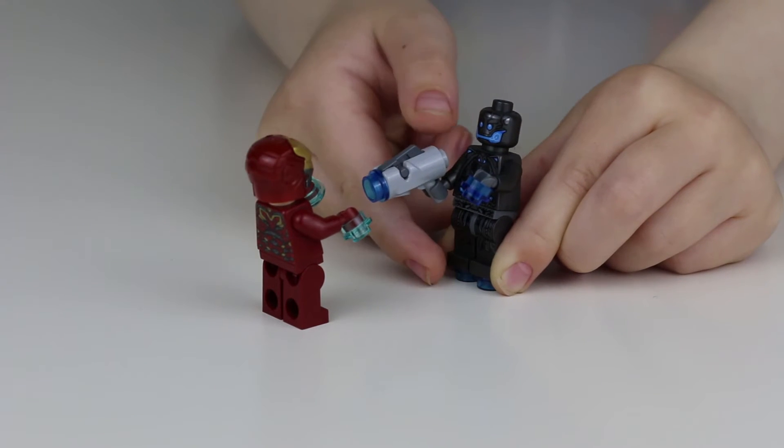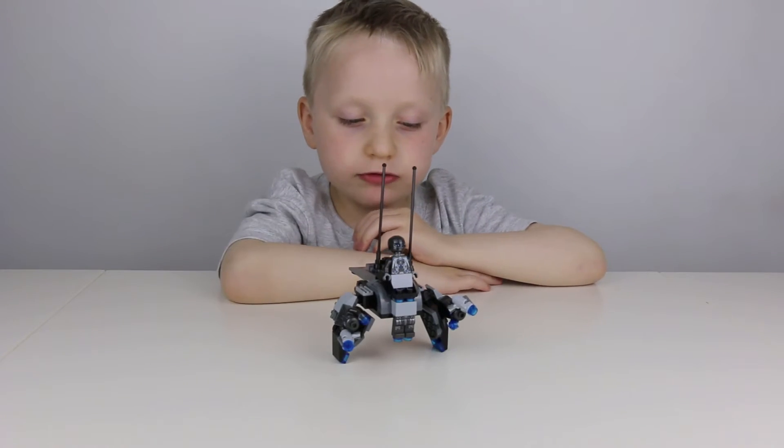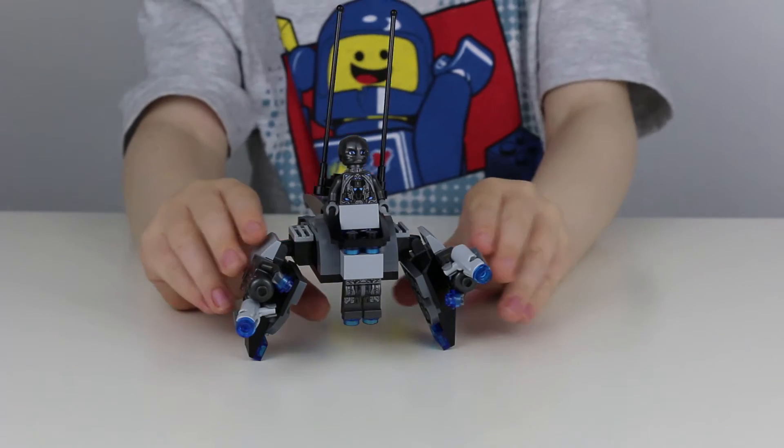Goodbye Mr. Iron! Here's a look at Ultron's vehicle. It's got these adjustable wings.